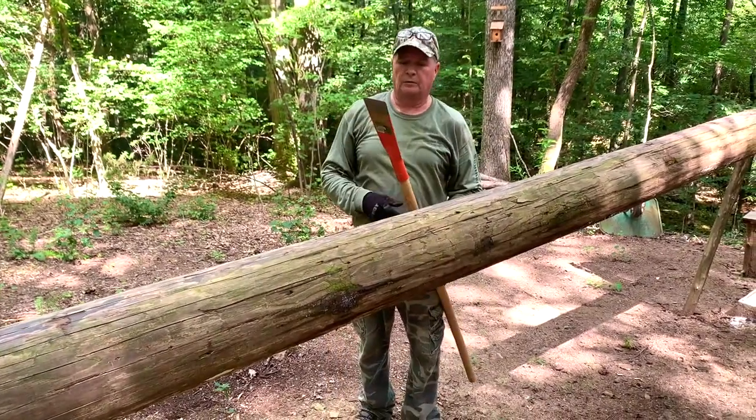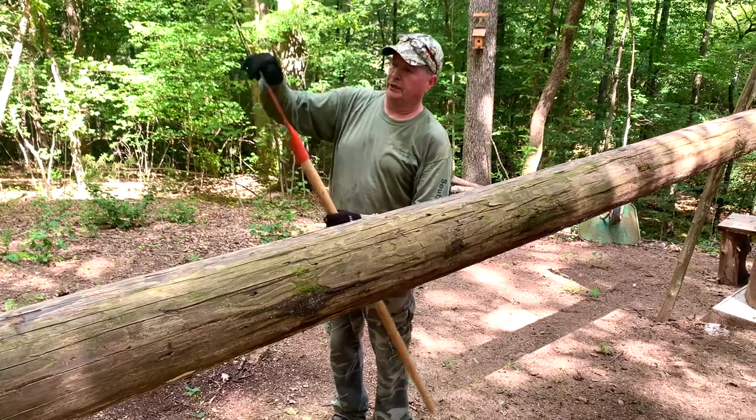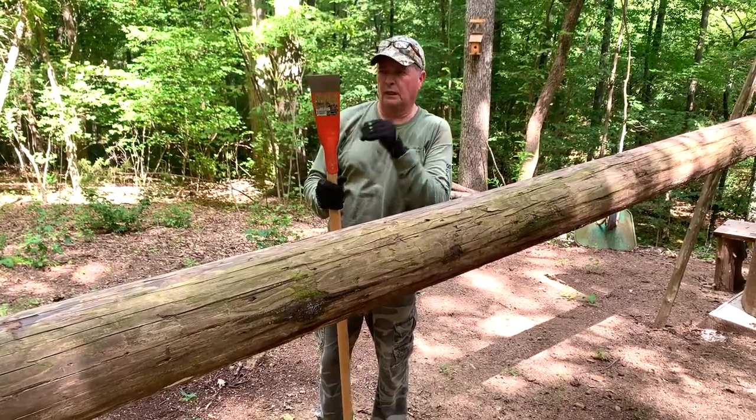Guys, this might not look like much, but Harbor Freight makes these and I can vouch — they're tough. I think they're about $17 now, maybe close to $20.